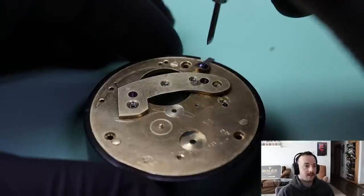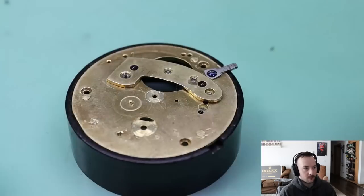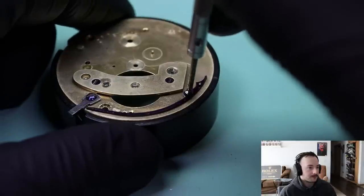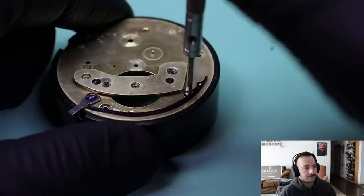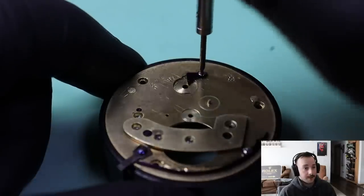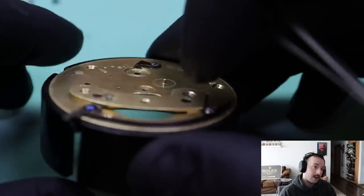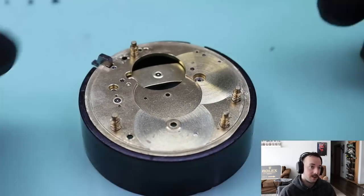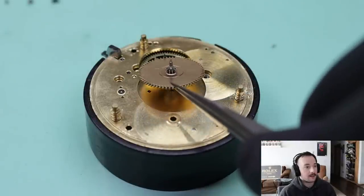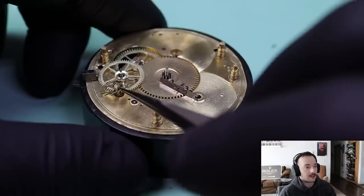There's the lever for the attachment to the case. I'll do some research into the movement to know the exact year, but I'm assuming it's either the 1830s, 40s, or 50s. It has a pallet fork — not a verge — and it's a jeweled pallet fork at that. It has a normal balance rather than a solid brass or steel balance, and it actually has regulator screws on it.